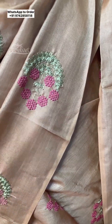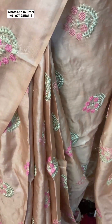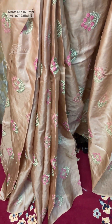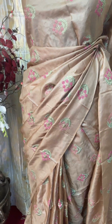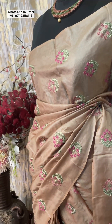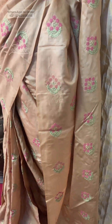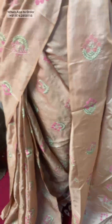Tassel lovers, this is a shout out to you guys — do not wait till the stocks run out, go ahead and grab this beauty right away! We can add tassels here in pastel pink, green, or the same chico tone, and it will look very beautiful. Without the blouse piece, the price is 5499.